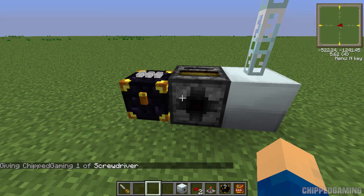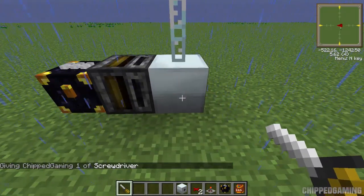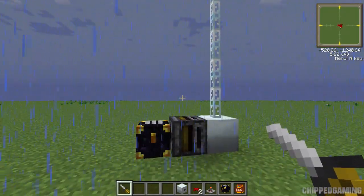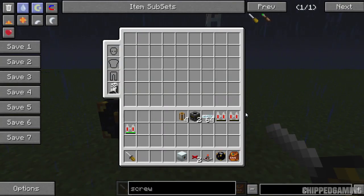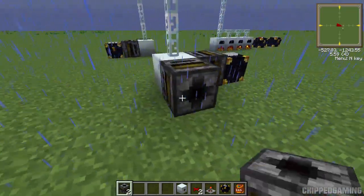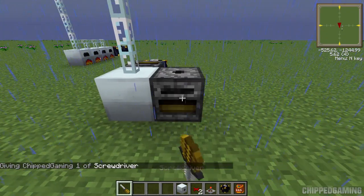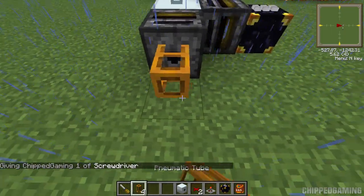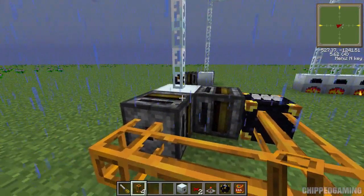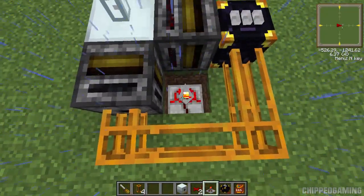Grab a screwdriver and turn the filter around so this side is facing the ender chest — that means it will take items out of the ender chest and into the MFE. I'm using the default texture pack because everyone has access to it, making the tutorial easier to follow. Once that's hooked up, place your second filter at the back of the MFE to take items out of it. Turn that one around with the screwdriver so it faces the direction for the pneumatic tubes along the back, which will take the fully charged item back out and into the ender chest.